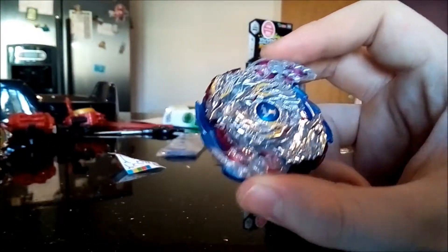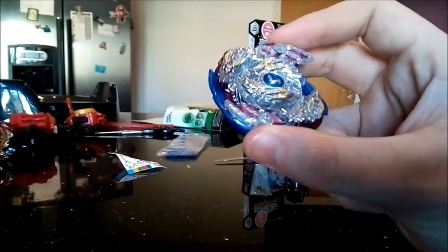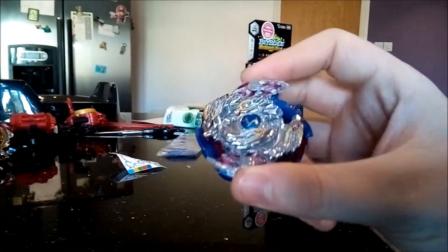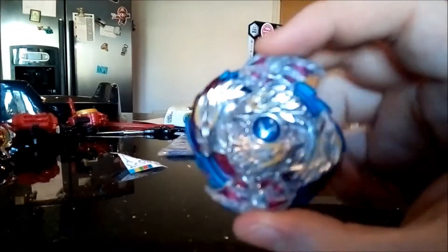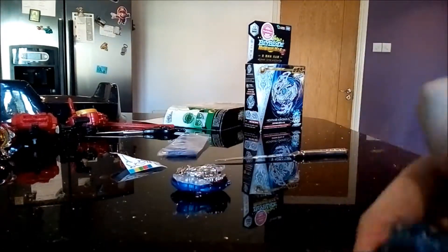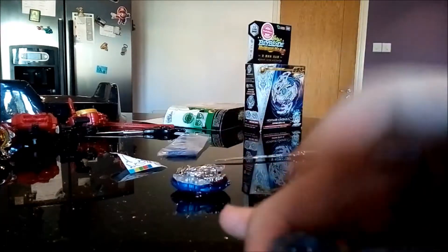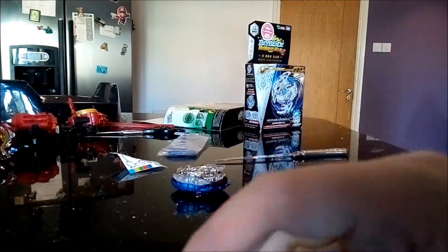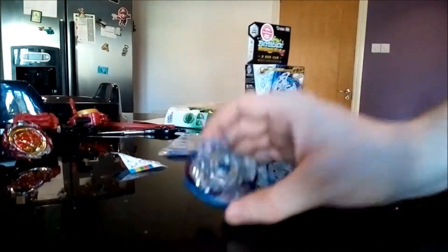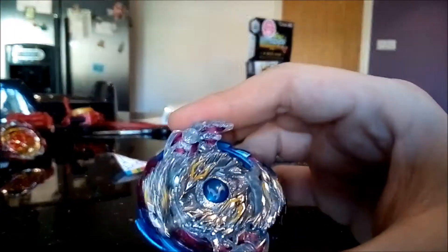I just wish they kind of painted them on, to be honest. It looks really cool with the horns on there, but the stickers never stay on that well. It's pretty much Revolver combined with Jagger. Now basically about Nightmare Longinus — one thing is that it's the heaviest layer, heavier than Refi Phoenix or even Perfect Phoenix.